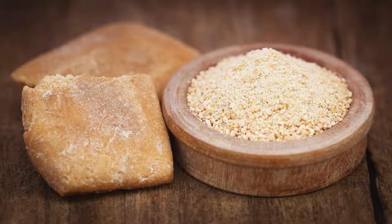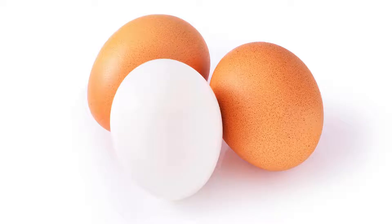Ingredients: 1 cup of almond flour, 1 teaspoon of xanthan gum (a gluten-free binder), 2 large eggs, and a pinch of salt.